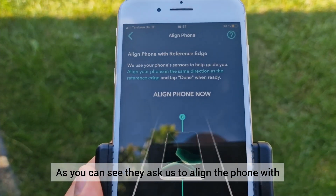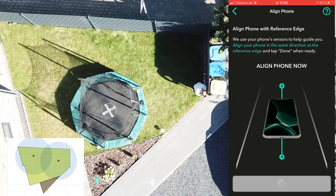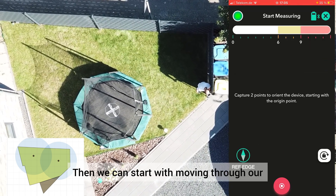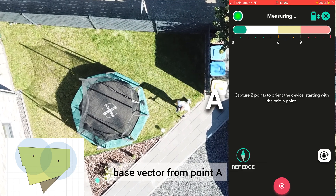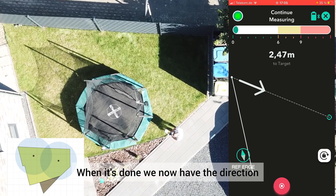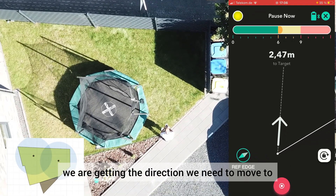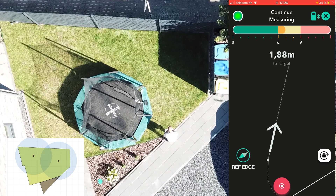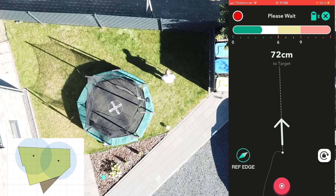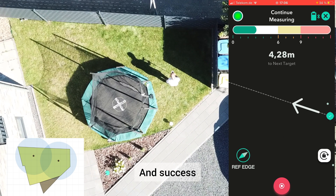Let's start. As you can see, the app asks us to align the phone with the AB vector. Now we align our phone and click done. Then we start moving along our base vector from point A to point B to set the proper direction. When done, we have the direction and as we turn our phone we get the direction we need to move toward. It says we need to go back about 18 centimeters — and success, the first point is found!